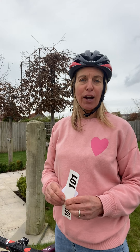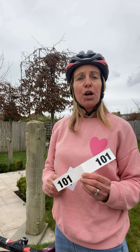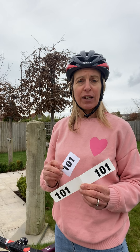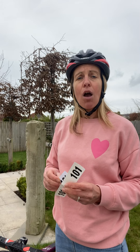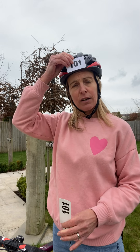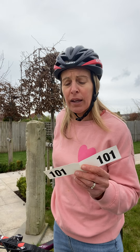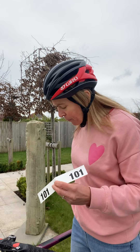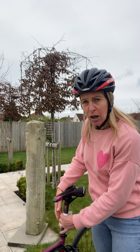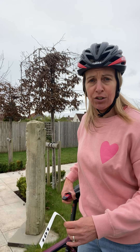The day of the race is the day you rack your bike. The day before, you would have been given your race numbers, so please make sure that you have affixed these to your helmet and to your bike before you try to enter transition. The bike helmet sticker goes on the front of your helmet so it's clearly visible, and your sticker for your bike just goes on the seat post like so.